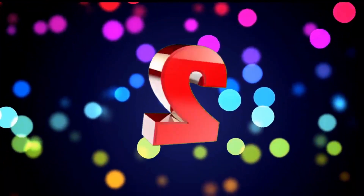2nd place — JBL Car Bass Tube. Peak Power 1300W. Mass Reflex Subwoofer Tube. Mounting Strap Subwoofer. Available on Amazon. Product price is Rs. 6,970. 9 score ratings based on 63 verified reviews.